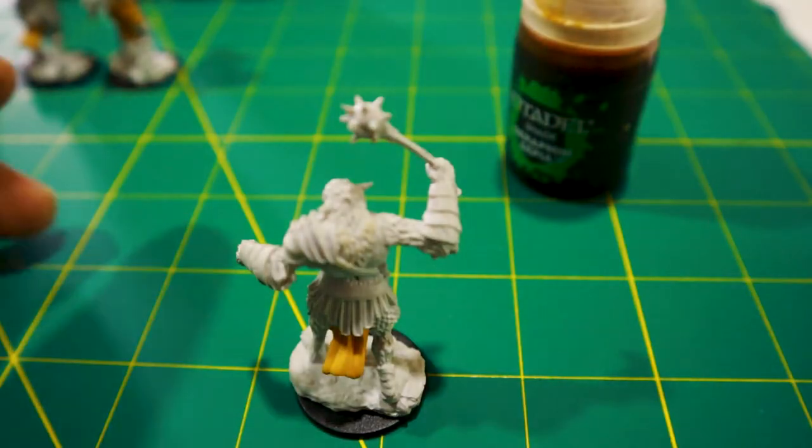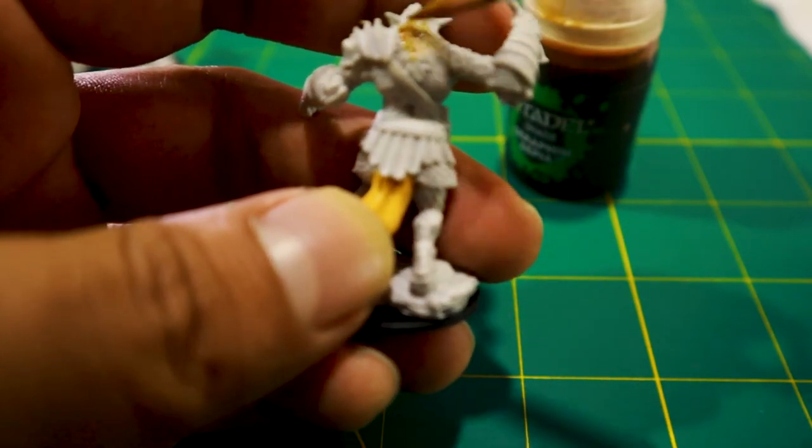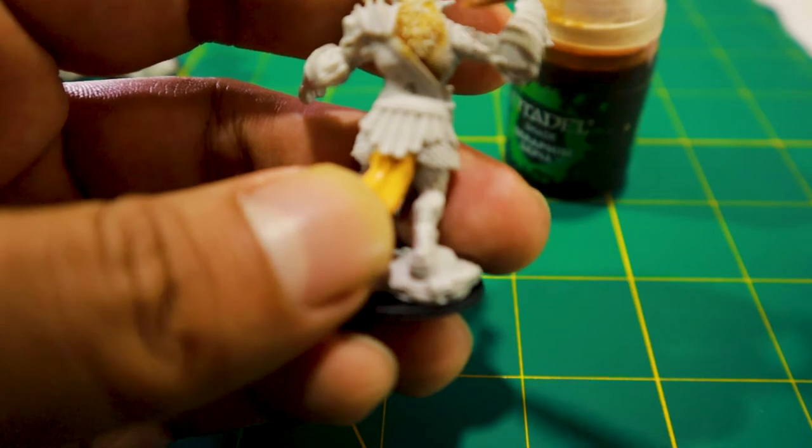First up is Citadel's Seraphim Sepia. I apologize for some of these shots — this is the first time I'm painting with a camera in front of me, and it's a little awkward with the positioning. I'm going to get a coat of wash on his fur, then take some more paint, wick off the excess, and tint the loincloth.